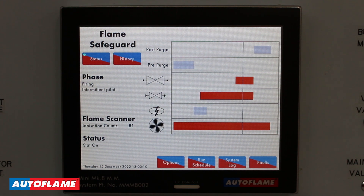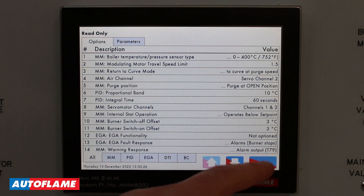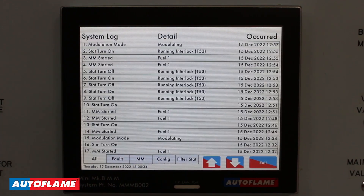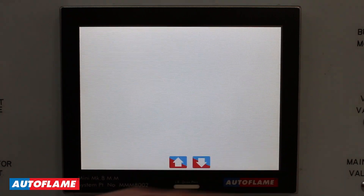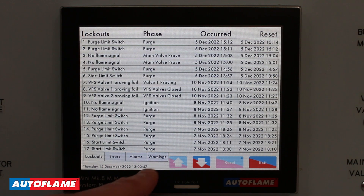Here I am in the run mode of the Autoflame Flame Safeguard. This screen will be pretty familiar to you, however this is now the only screen that the customer is going to be looking at. We do have a few options down here: we can access our options and parameters but only in read-only mode. We can view our run times defining when the burner switches on and when it shuts down. We can also go to our system log, which is a combination of your fault log and any configuration changes within the system, and then of course your familiar fault log where we can look at lockout history, errors, alarms, and warnings.